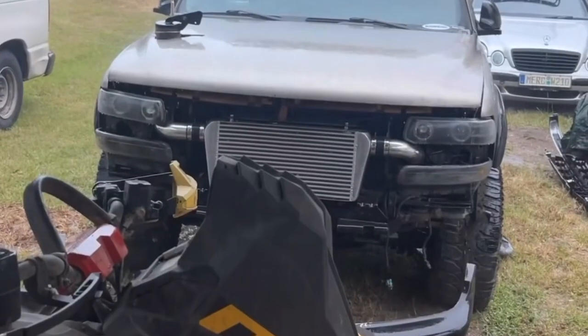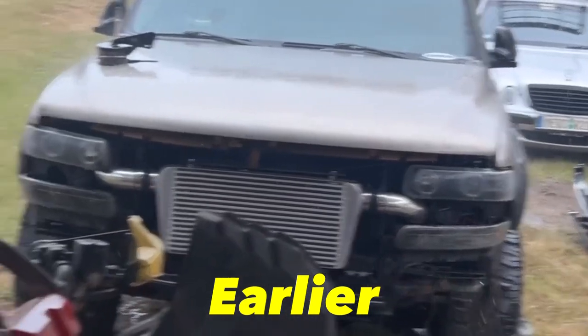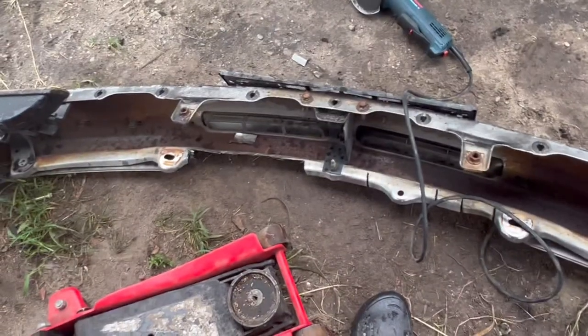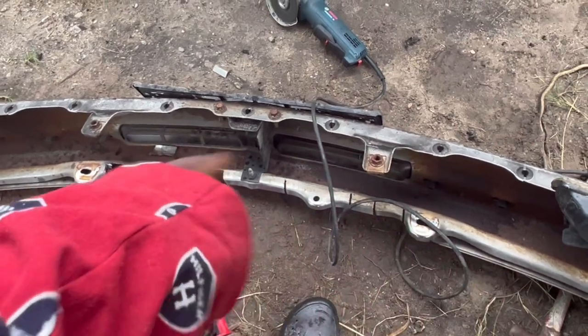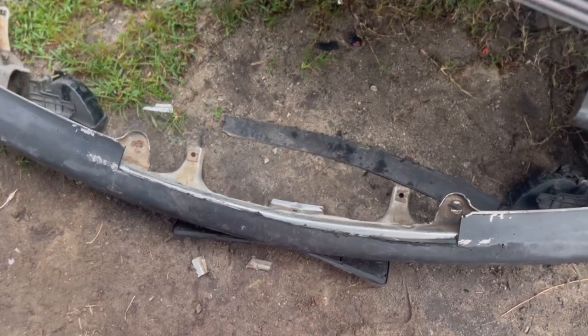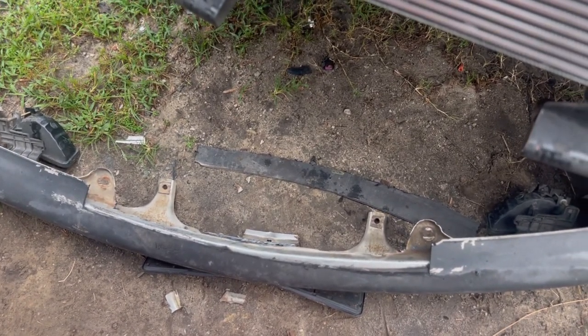Alright guys, so we got half of the bumper cut. We got to go about right there and then I need to unbolt that and take that piece off. This is the finished product right here. I'm gonna use the flat wheel grinder just to smooth out the edges and then we're gonna fit it up.